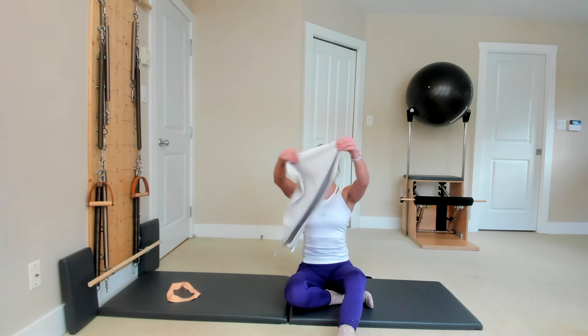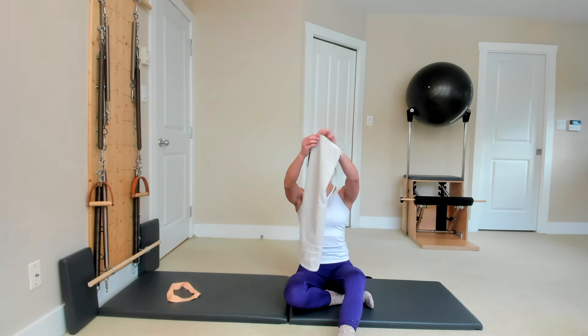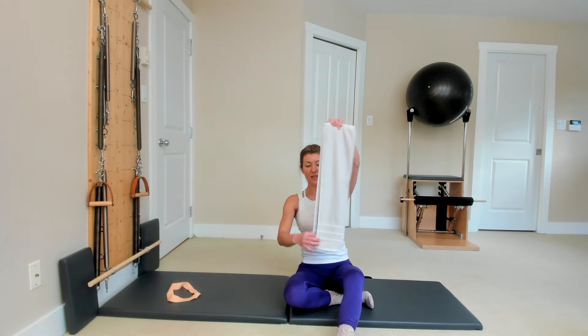Here are three strengthening exercises for the hips to balance all the muscles around your hips and pelvis. You will need a towel and a loop band.